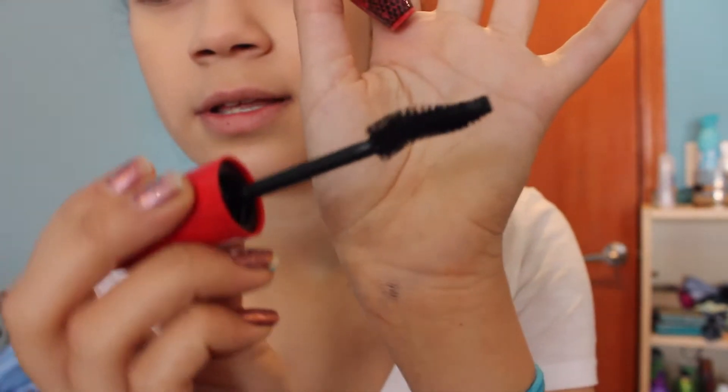I'm gonna look at the brush. Ooh! That is so cool. Okay, I'm excited to try this out. I'm just gonna get right into it.